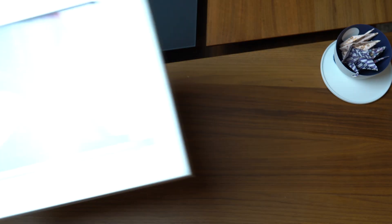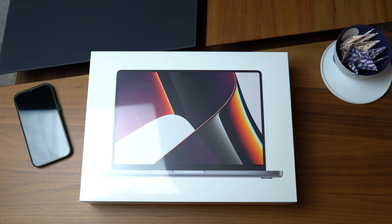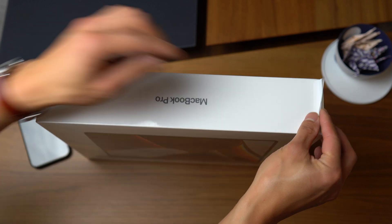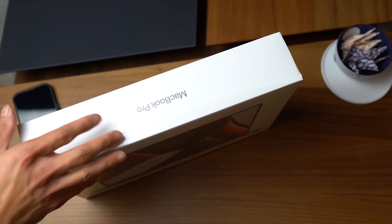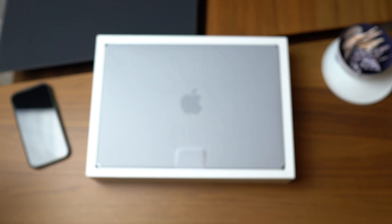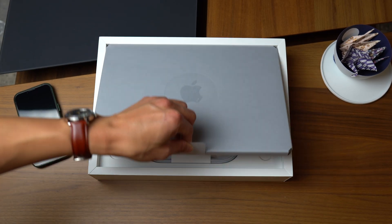Jumping straight in, let's start with the unboxing experience. As always, Apple manages to offer a very satisfying experience in this regard. It's very minimalist and holding true with their goal in maintaining environmentally sustainable packaging. Almost all of it is paper-based, with the only exception being the shrink wrap around the box, and like with all Apple products, the packaging is always so clean.